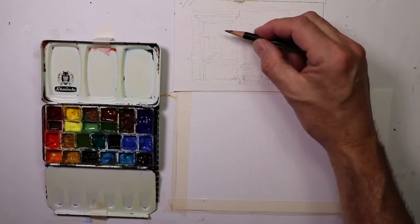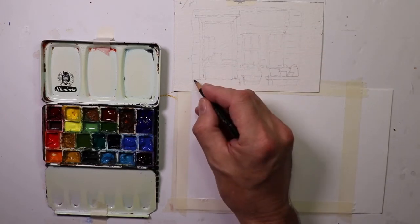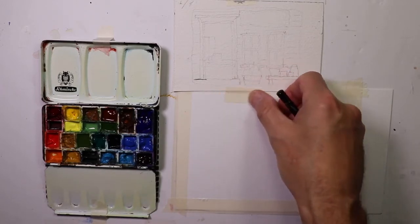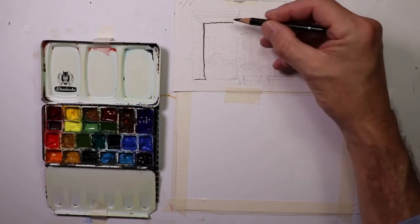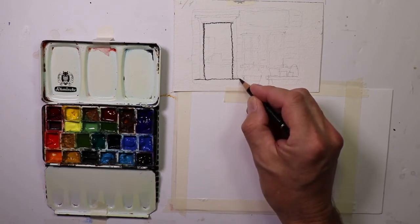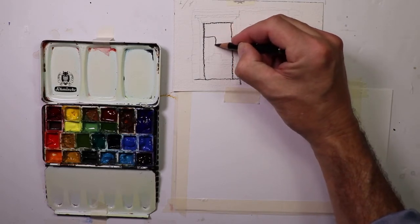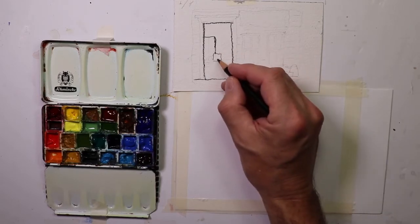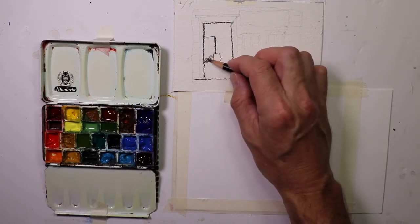We'll look at this drawing and outline it so we can see what we're working with. I'll just go around — this is the doorway, a simple rectangle shape, like that. And the stone or wood steps on the outside of the doorway. Then here we have the window, with some boxes and interesting items in the antique store. I'm just putting in some of those — they're pretty dark too.